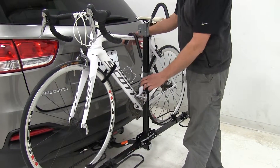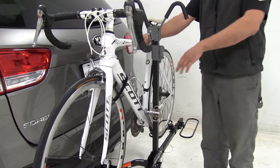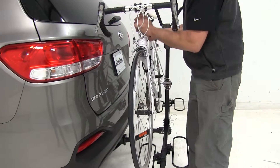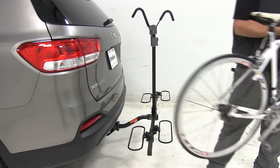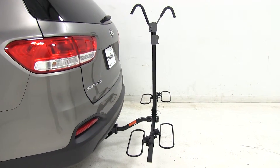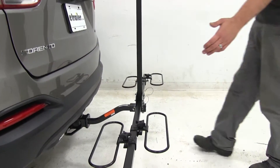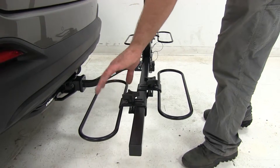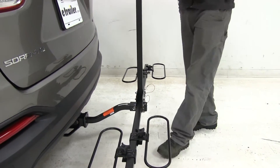To get our bike off, we just want to move our frame hooks up. We're not going to have to deal with straps or anything other than just the hook holding the bike in place, which I really like. That gives you a pretty good look at the wheel hoops themselves — fully adjustable in and out of the hoop arm, and plenty wide. So we've got a wide variety of wheel bases and wheel sizes that we can accommodate.